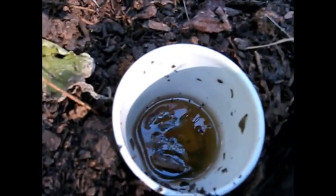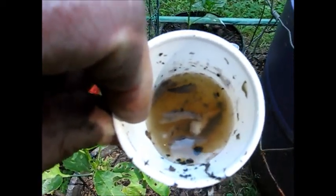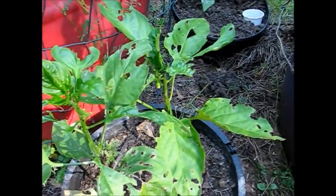I don't know if you can see them in there, but there are several slugs in there and they just love beer. They come out of the ground at night and eat this pepper plant and a lot of other things.